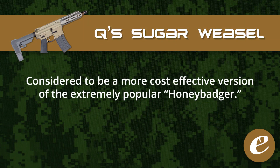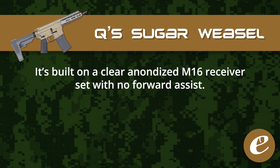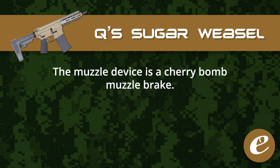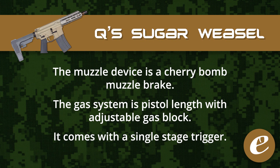The Sugar Weasel is considered to be a more cost effective version of the extremely popular Honey Badger and is approximately $300 to $400 cheaper in price. It's built on a clear anodized M16 spec receiver set with no forward assist. The 7 inch barrel is chambered in 300 blackout with a 1 in 5 twist. The muzzle has a 25 degree tapered shoulder and is threaded 5/8 by 24. The muzzle device is a cherry bomb muzzle brake. The gas system is a pistol length with adjustable gas block and it comes with a single stage trigger.